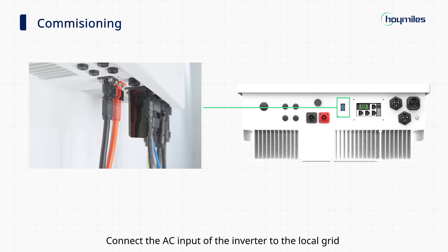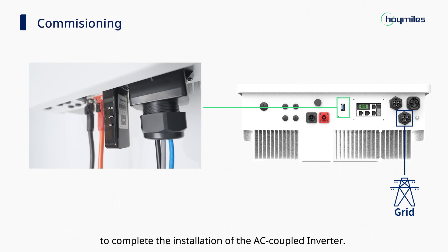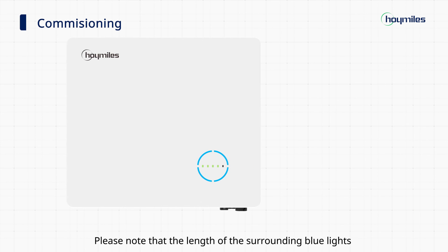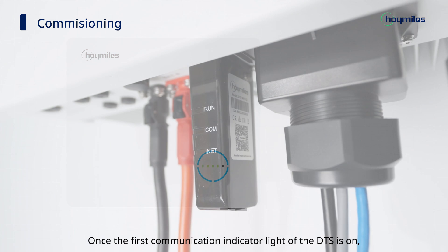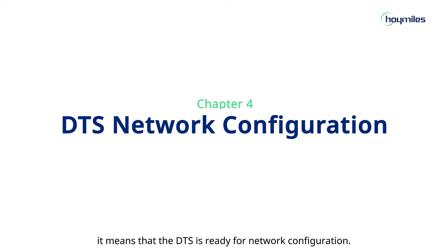Connect the AC input of the inverter to the local grid to complete the installation of the AC coupled inverter. Wait for four green indicators and the surrounding blue circles to light on. Please note that the length of the surrounding blue lights indicates the amount of energy stored in the battery. You can refer to the user manual to learn more about the status of the lights. Once the first communication indicator light of the DTS is on, it means that the DTS is ready for network configuration.